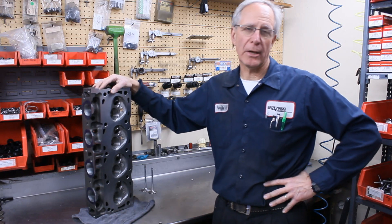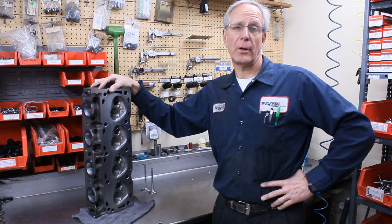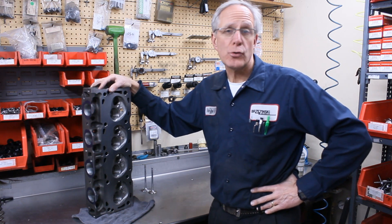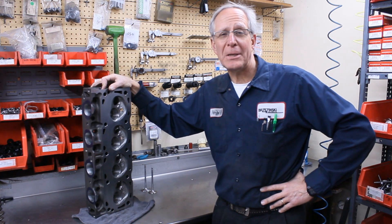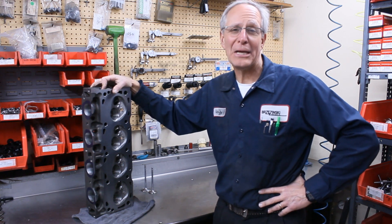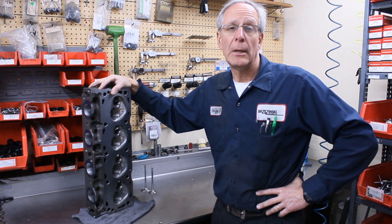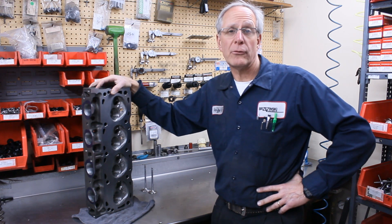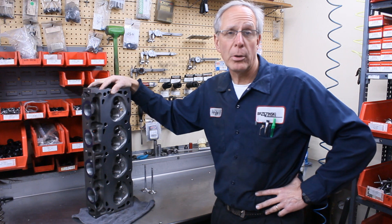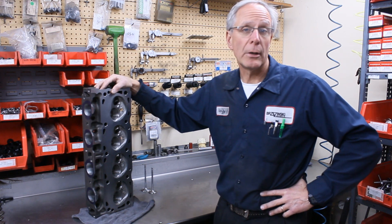Just like with our cast-iron big-block Chevrolet heads, we do work on big-block Fords. They're more popular for the truck pull applications. Not too many guys in the circle track area run big-block Chevys and big-block Fords anymore, but street applications, some drag race, and mostly truck pull. Guys are building big 500-plus cubic-inch motors and have to run the stock production cast-iron cylinders.